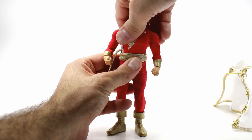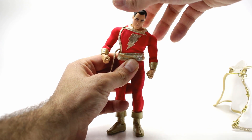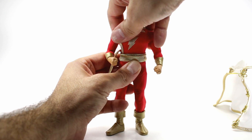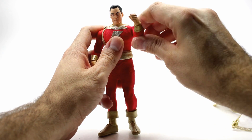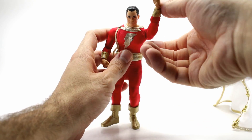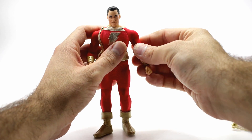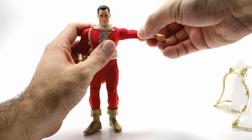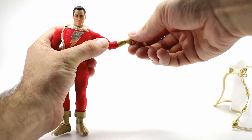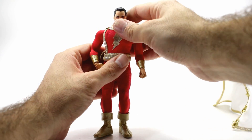He's got two torso joints — one in the mid torso and one at the waist — and working them together you can get him to make all different movements: forward, side to side, back tilt. For his arms, you're able to get them all the way up for flight poses. He's also got a butterfly-type shoulder, the arm comes out to the side, upper bicep swivel, double-jointed elbows, a swivel at the wrist, and a hinge at the wrist.